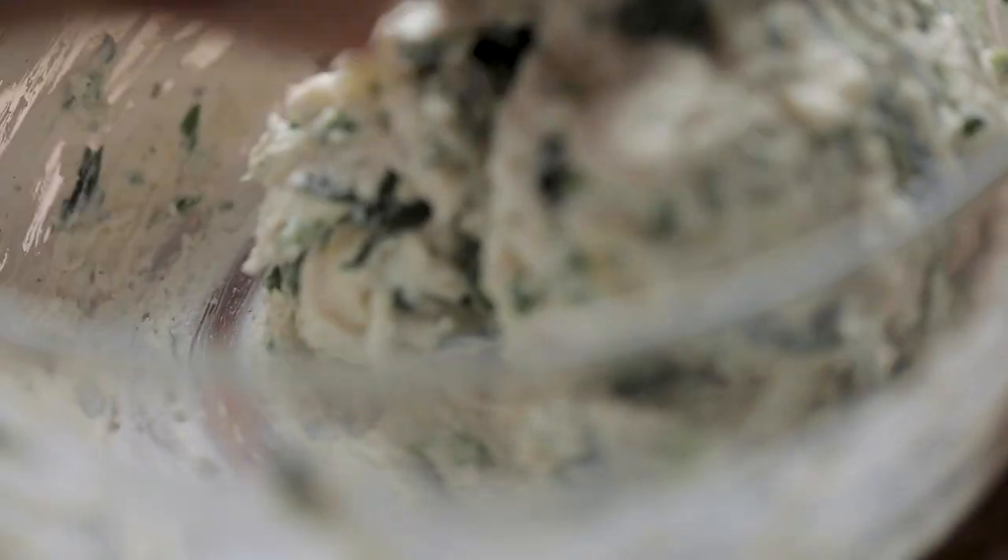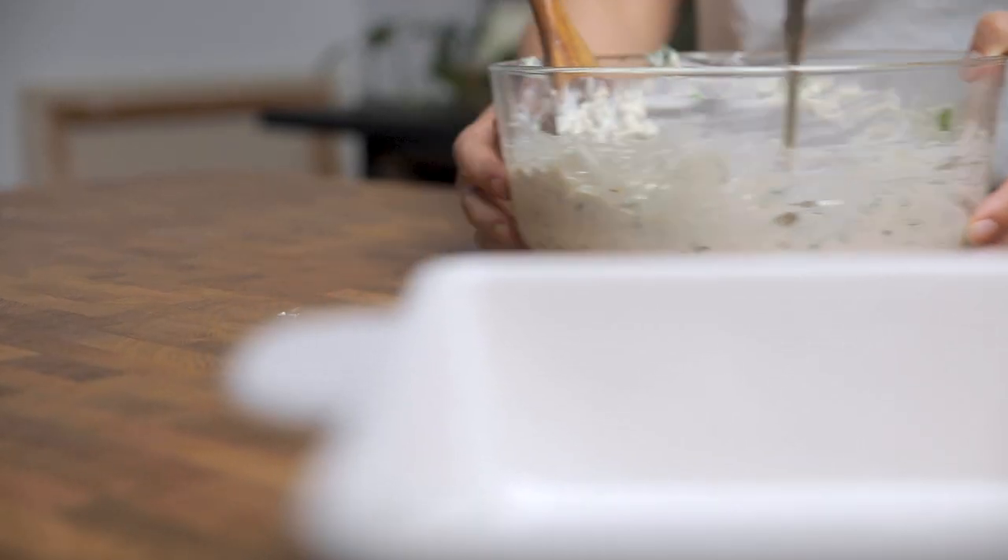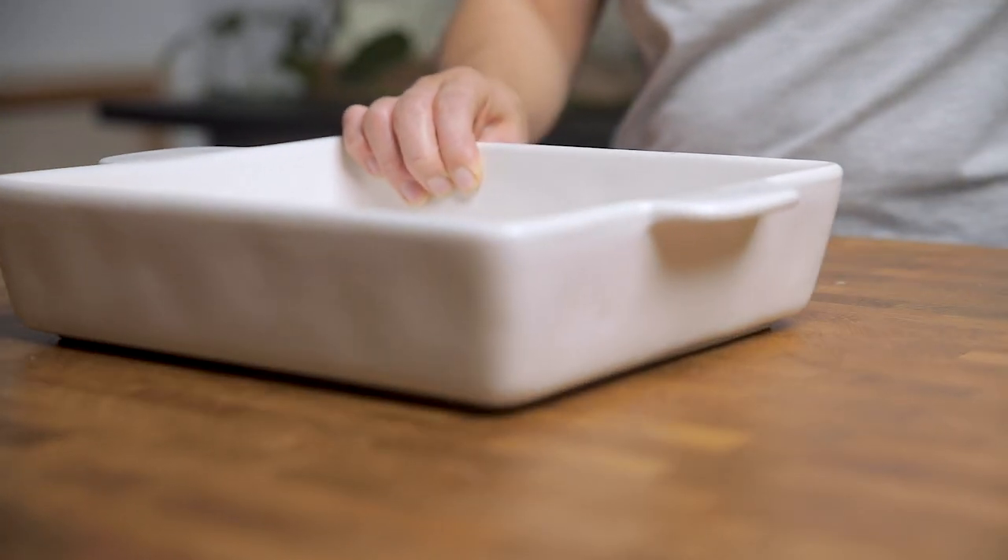Once you have everything in your bowl, take your time and really work to combine everything. Once you don't have any big pieces of cream cheese or ricotta remaining, you're good to go.